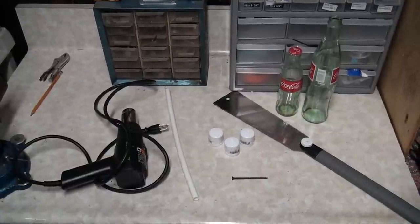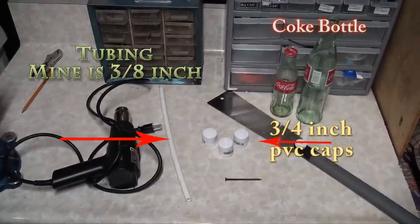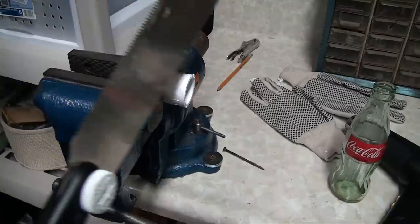Here's what you'll need: a glass Coca-Cola bottle, three-quarter inch PVC caps, and three-eighths inch tubing. You want to start by cutting the PVC cap in half.